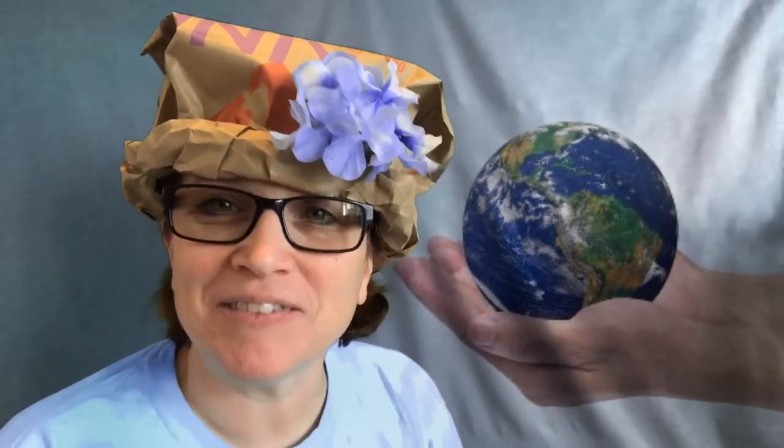Hello and welcome to Wacky Wednesday, the Earth Day edition. Today I have several songs to sing about Earth Day and I'm using recycled instruments as we sing along.